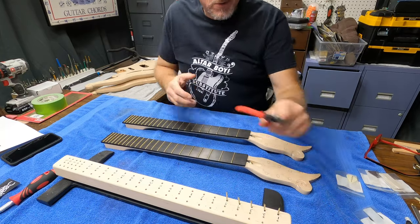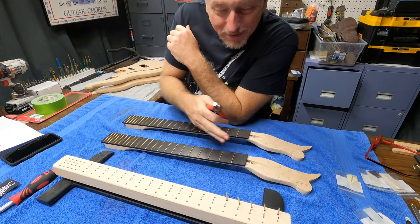Step one is going to be taking out all the frets.